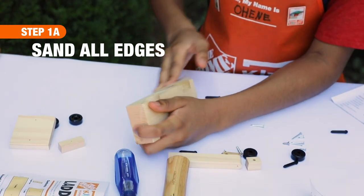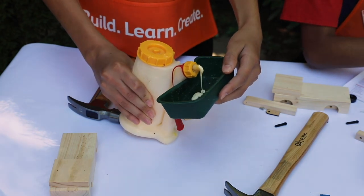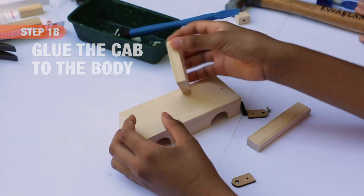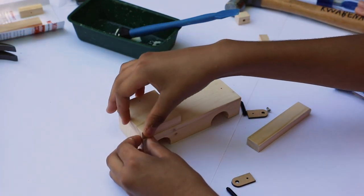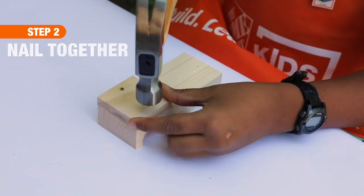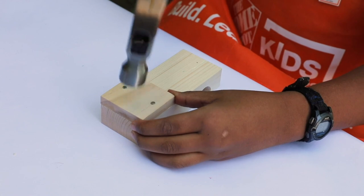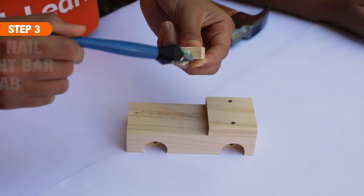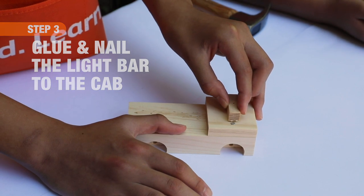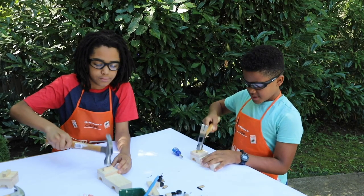Start with sandpaper and smooth down all the edges of the wood in the direction of the grain. For steps one and two, place the body with the wheels facing down, and place a little bit of wood glue on the underside of the cab, placing it on the body and keeping those edges lined up. Then take two of the long nails and hammer it together. For step three, lay the light bar down with the nail hole on top and glue the light bar in between those nail heads in the cab, then nail it together.